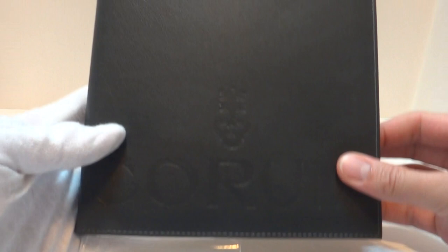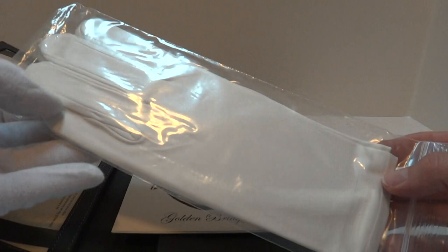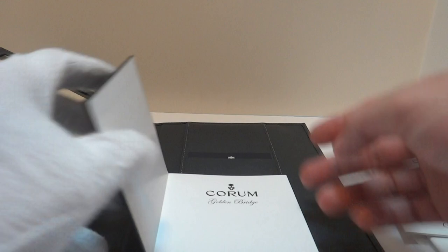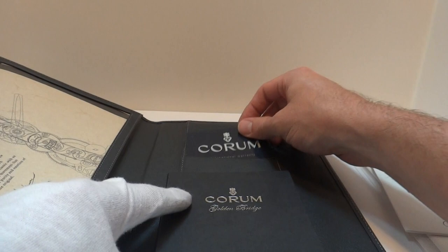It also comes with all of the original papers and cards. The original inspection gloves, which have never been used, for Coram. It has the DVD, which walks you through the watch. It has all of the papers, the original warranty card, and then the large sign, certificate of authenticity, describing the Golden Bridge watch.